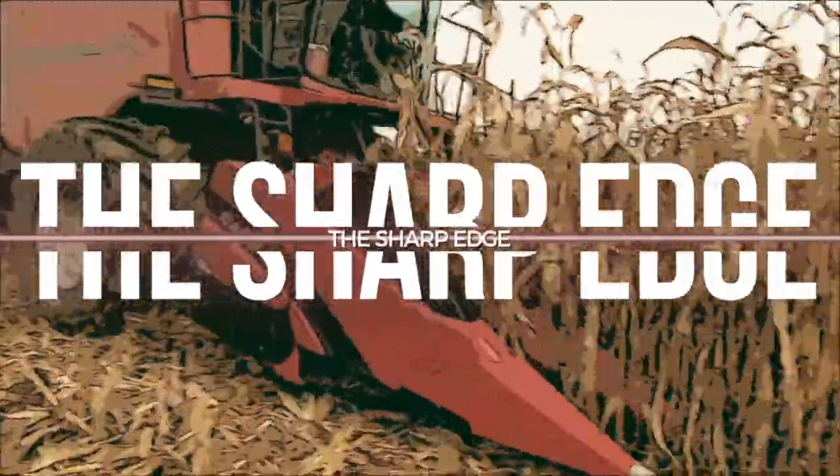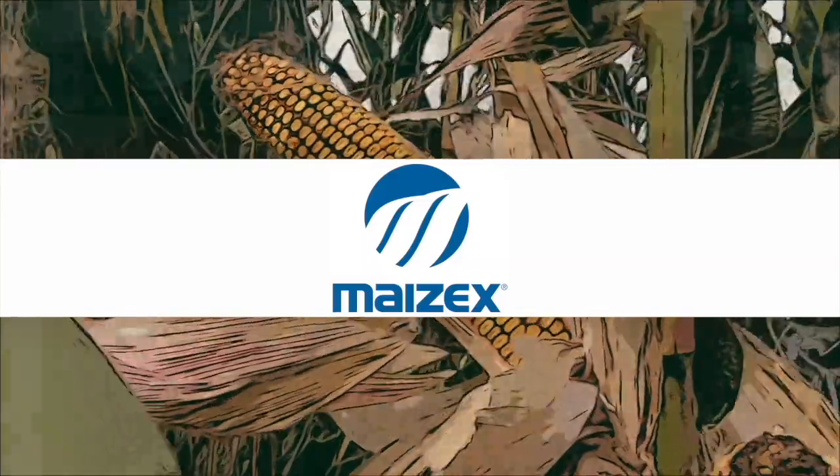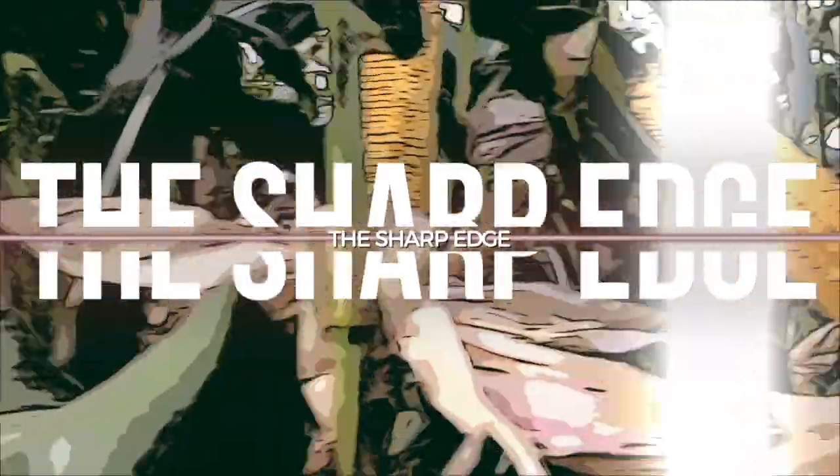The Sharp Edge on RealAgriculture.com is brought to you by Maizex Seeds. Bernard Tobin on The Sharp Edge today joined by Greg Stewart from Maizex Seeds.